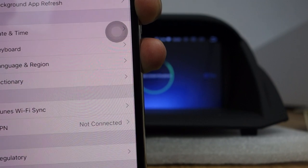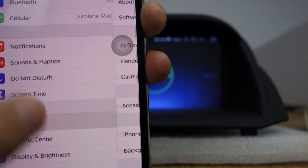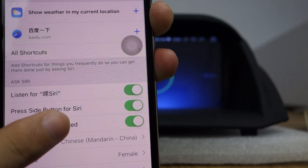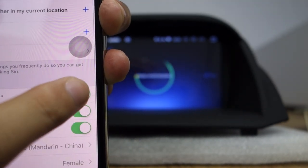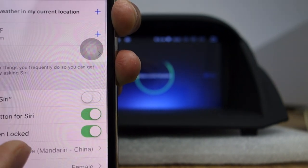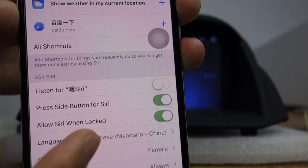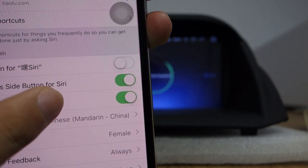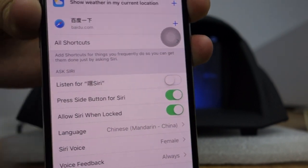Let me check the Siri settings. You need to enable Siri — you can turn it off and reload. You have to enable Siri — both this one and this one.